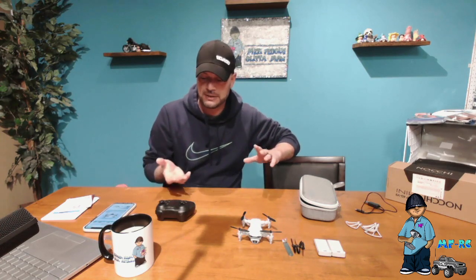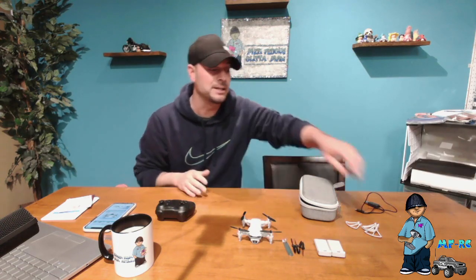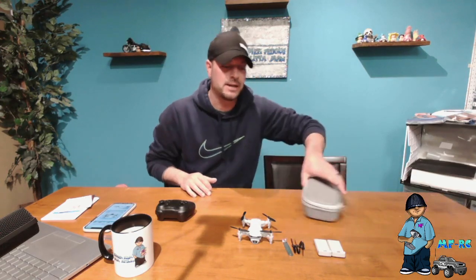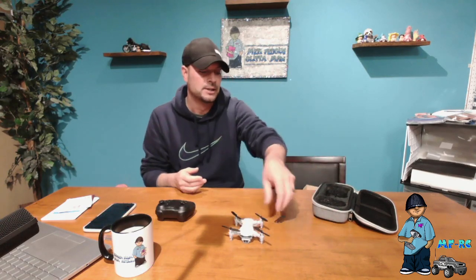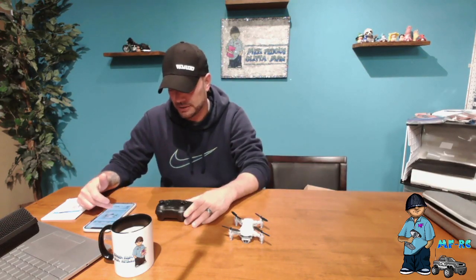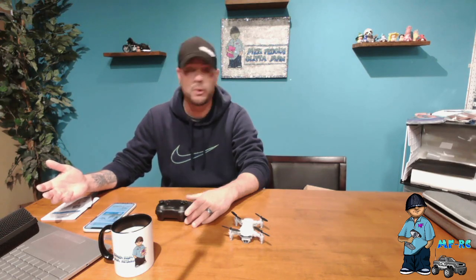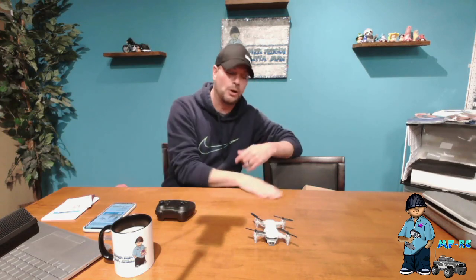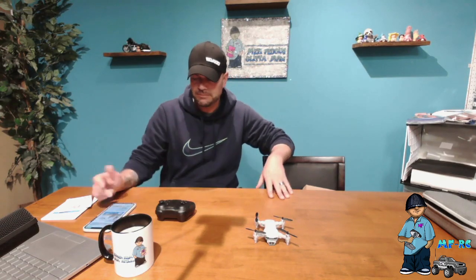It has a one-button launch, which I have not seen before — I haven't flown a drone in years. You push the button and the drone actually lifts up in the air, which is pretty cool. It also has a headless mode and altitude hold, which is great. It says you get about 30 minutes of runtime — I would say that's with all three batteries combined. I'm getting about seven to nine minutes per battery, which is great for flying in the house.